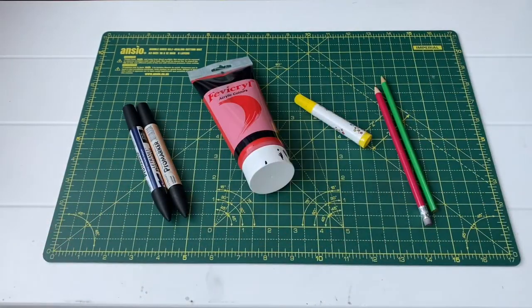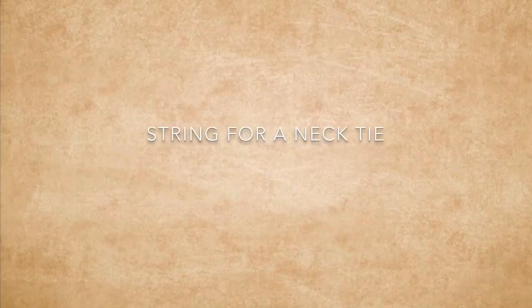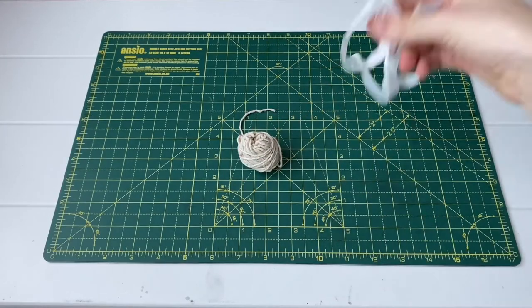For colouring equipment I'm using pens, but you can use paints, crayons, pencils — whatever you feel comfortable with. And lastly some string, or if not you can always use a ribbon.